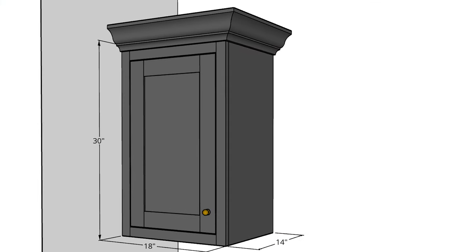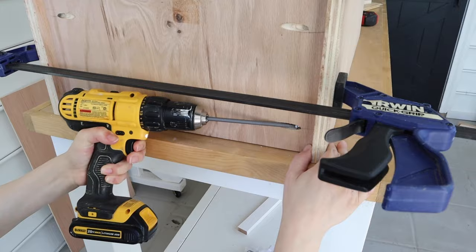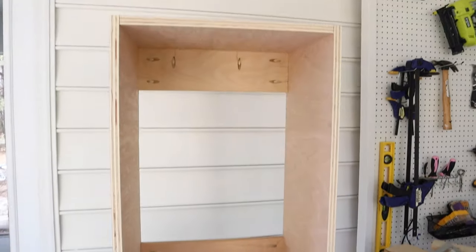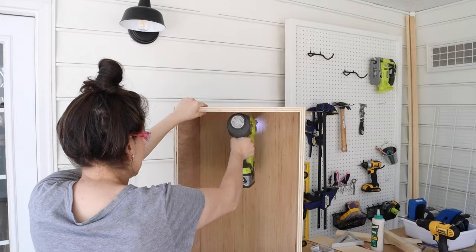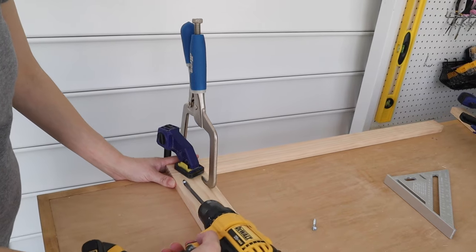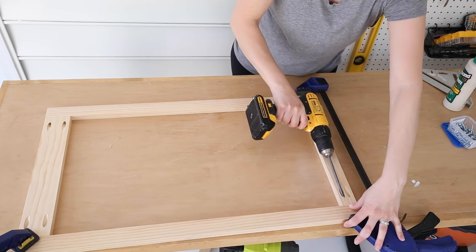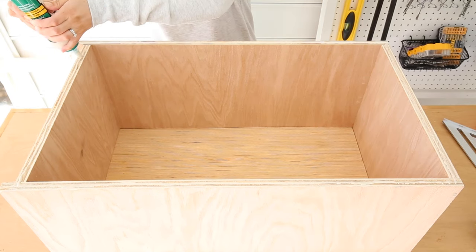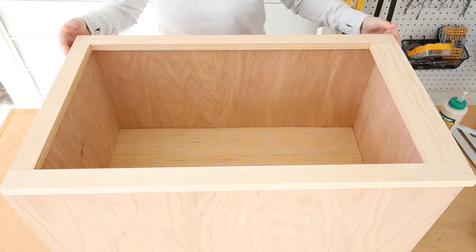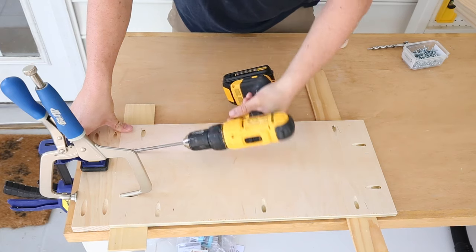I designed them to be face frame cabinets with inset doors and crown molding. We started by building the frame of the cabinets with premium plywood and pocket holes — this part is the easiest and I just had to keep checking that it was square as I went. Next, I built the face frame with more pocket holes. Then Brandon built the shaker style door.